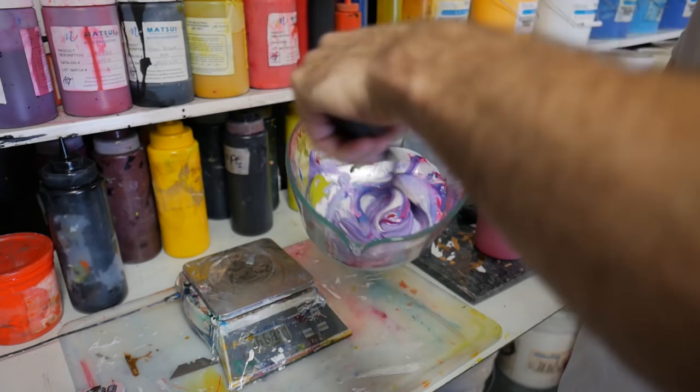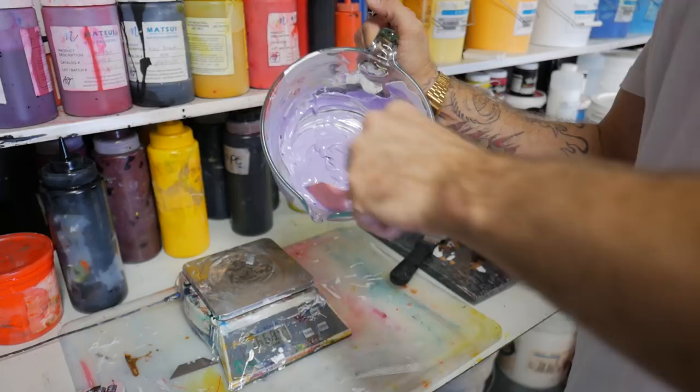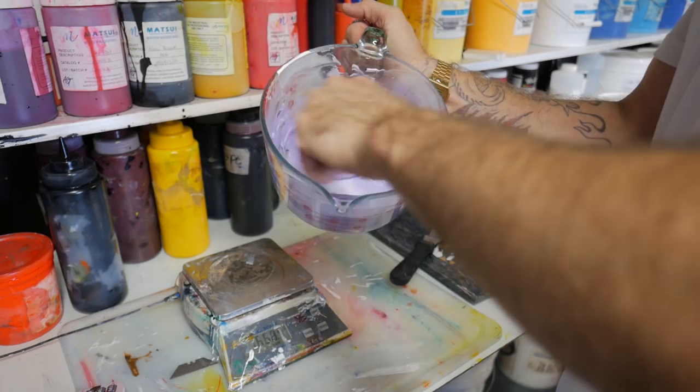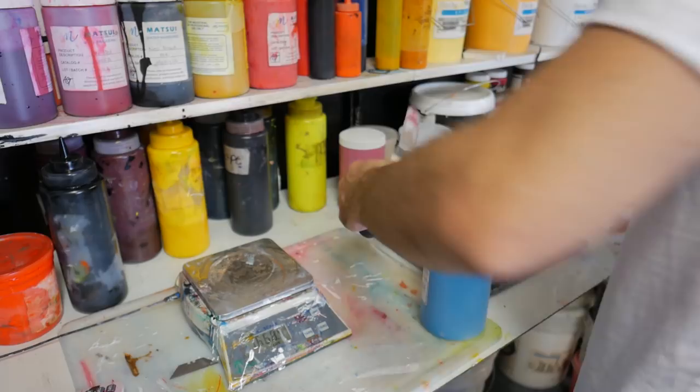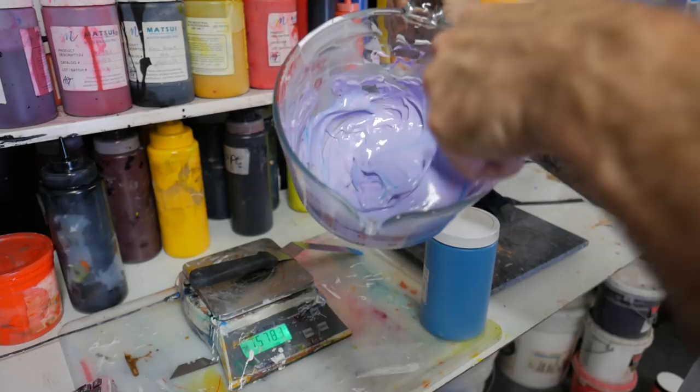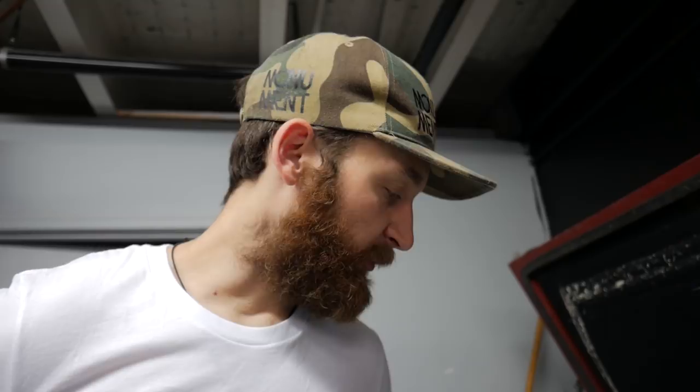We've been using these silicone spatulas lately — it works better. And we've been using glass jars to stop wasting plastic quart containers. They work really well because they're smooth, just a little more of a hassle to clean up. The mix is pretty close, but it's a little more on the red side and we want it more on the blue side of the spectrum. I'll add another touch of blue. I think my percentages were off to begin with. The numbers aren't exact — they get you in the ballpark, which is frustrating. If you're not tracking how much you're adding, it becomes difficult to recreate that color later on.